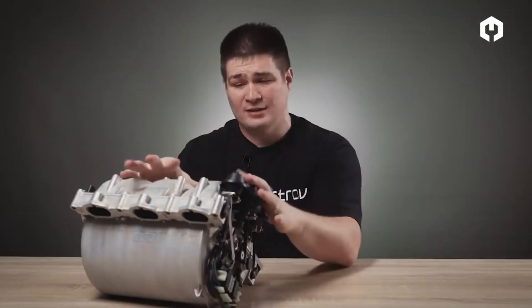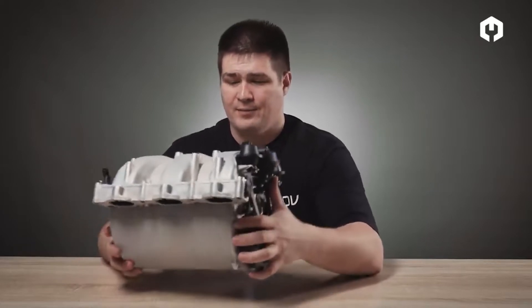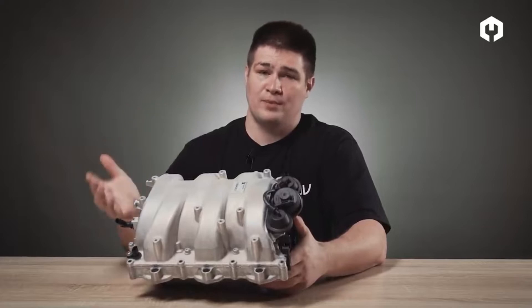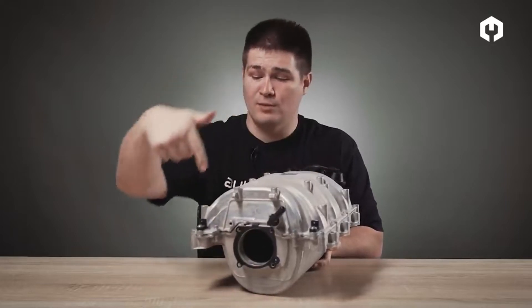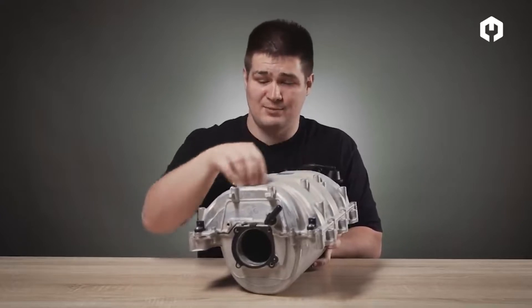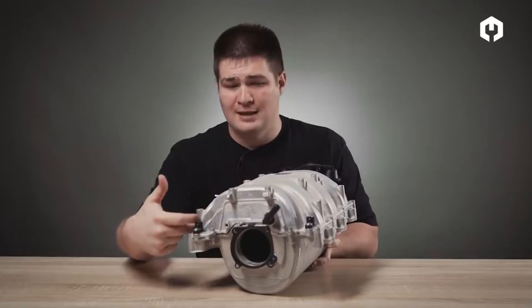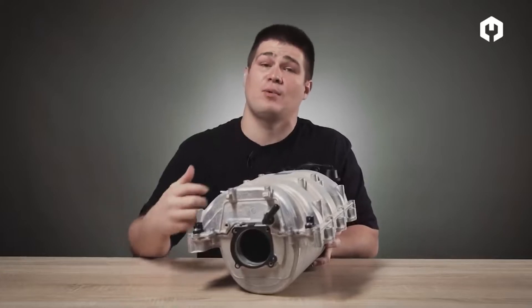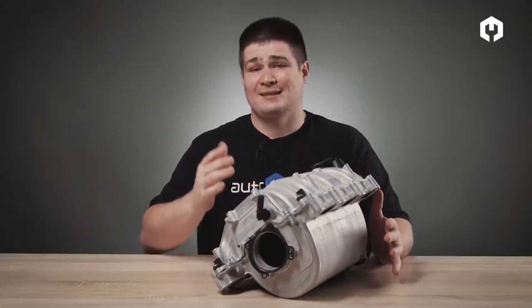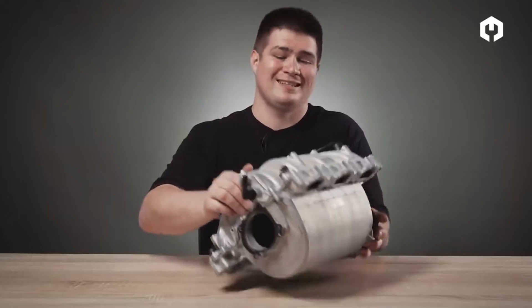Now let's move on to practice. Here I have a collector whose length and the diameter of the section both change. Let's first look at how the length changes. By the external shape of the manifold you can see which way the air passes. Air is sucked in through the central opening and further travels in an inner spiral way into the cylinders. Inside this spiral there are two ways — a longer way and a shorter way. There is a special flap that switches the air movement mode between the long way or the short way. On the other side there is a drive that controls this flap, which in turn changes whether the air path is short or long.